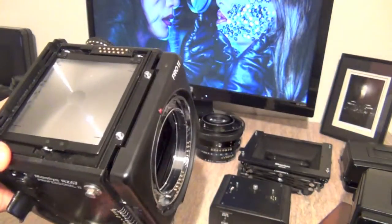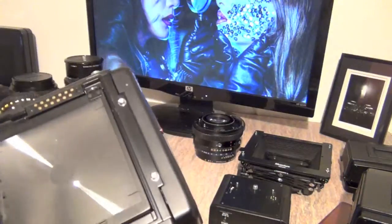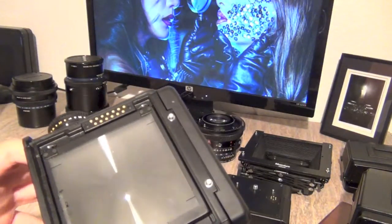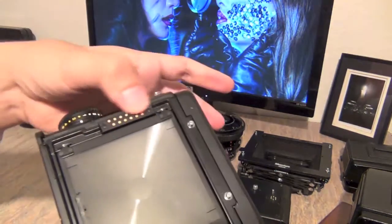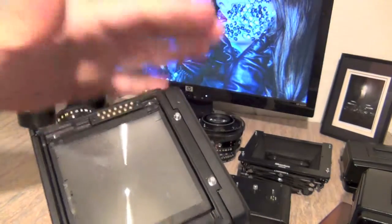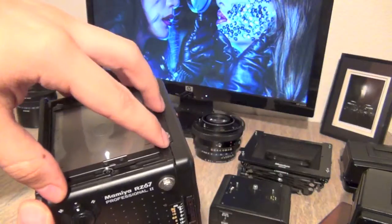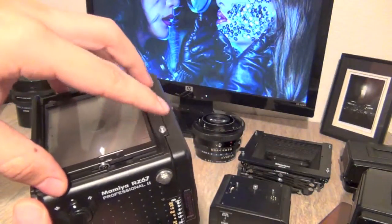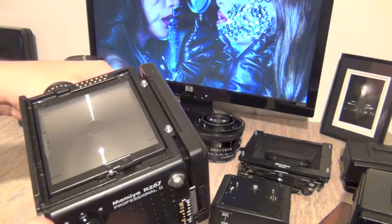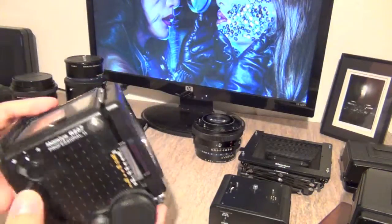This allows the prism finder to do the auto-exposure calculations. If you're using the RB67, there is a little plastic cover that comes with the camera that you need to cover these contacts, in order to use the old prism finder from the RB67 — or even the PD prism or PD magnifying finder. It's better to cover this so you don't have any issues with the camera.